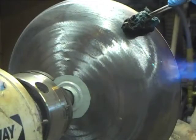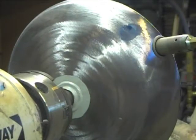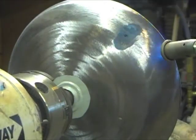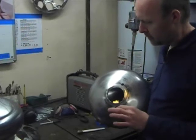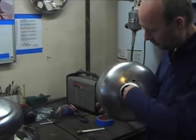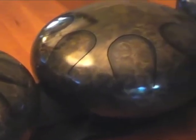Once the drum is tuned, I'll go ahead and do my finish, which will be either paint or a patina or whatever the client wants. I've got this material that I use as a dampening material that I reach in there and place in between the notes. And then that's pretty much it.